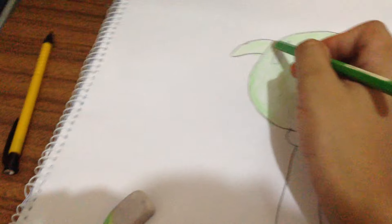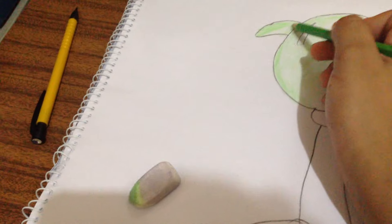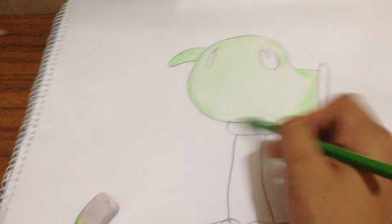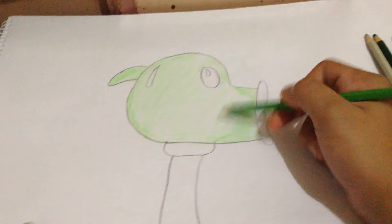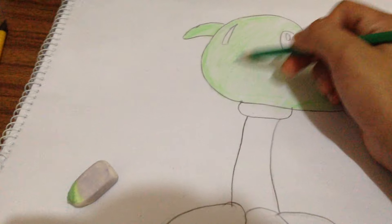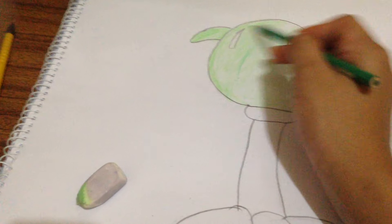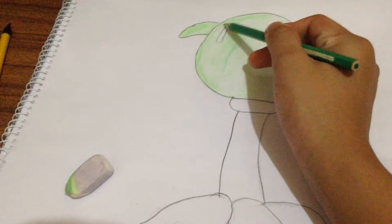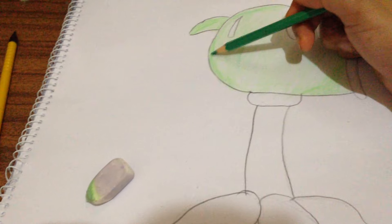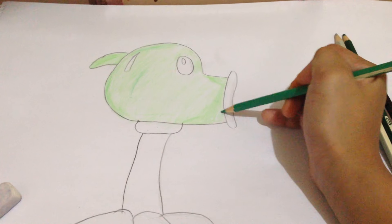And then again, put shadow. Put layers of shadow again with a different type of coloring pencil, but still green — just this one is darker.